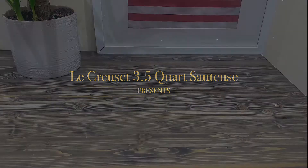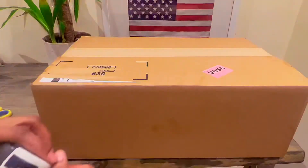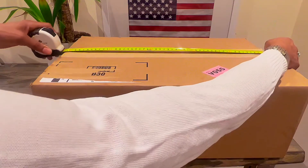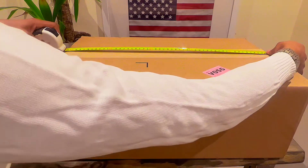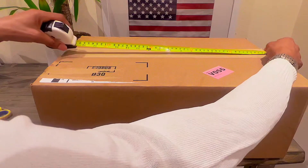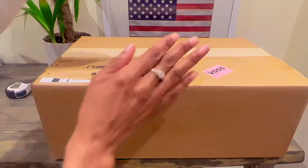Hello, today I'm unboxing a Le Creuset 3.5 quart round oven and I will reveal the color when we open up the box. I purchased this from the Wayfair.com website. The measuring of the box that it was shipped in is roughly 20 inches, which is approximately 51 centimeters. Okay, so let's open up the box.